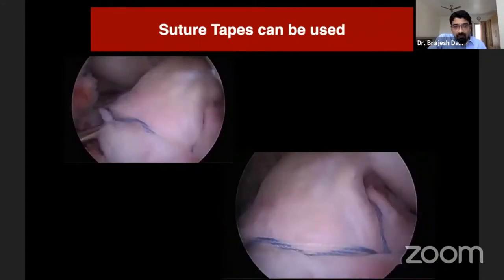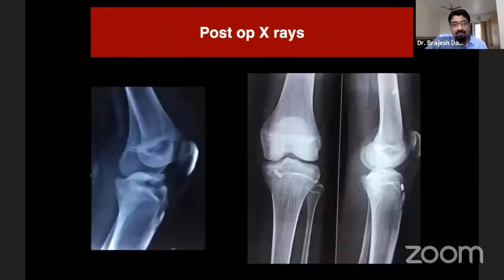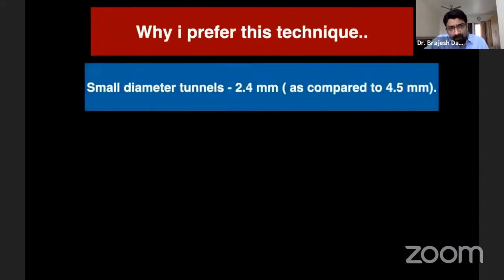Previously I was using fiber wire, but now I have shifted to fiber tapes. These broad fiber tapes give very stable compression and allow us to mobilize the patient from the very next day of surgery. These are the post-op X-rays showing a very nicely reduced tibial eminence. The main reasons I prefer this technique include several advantages.